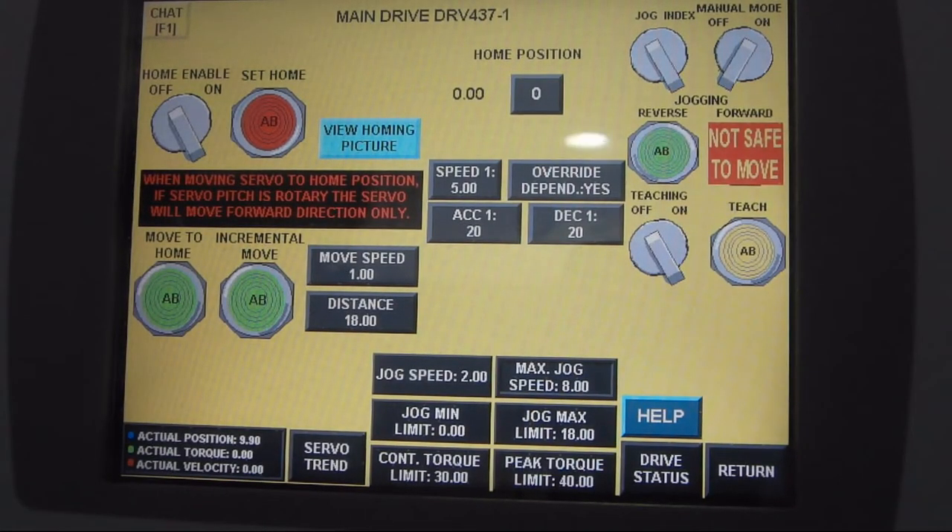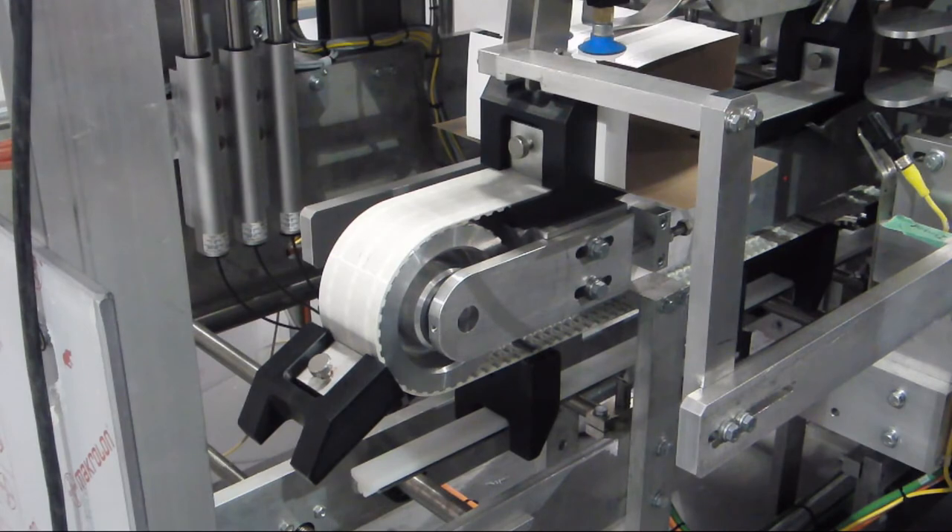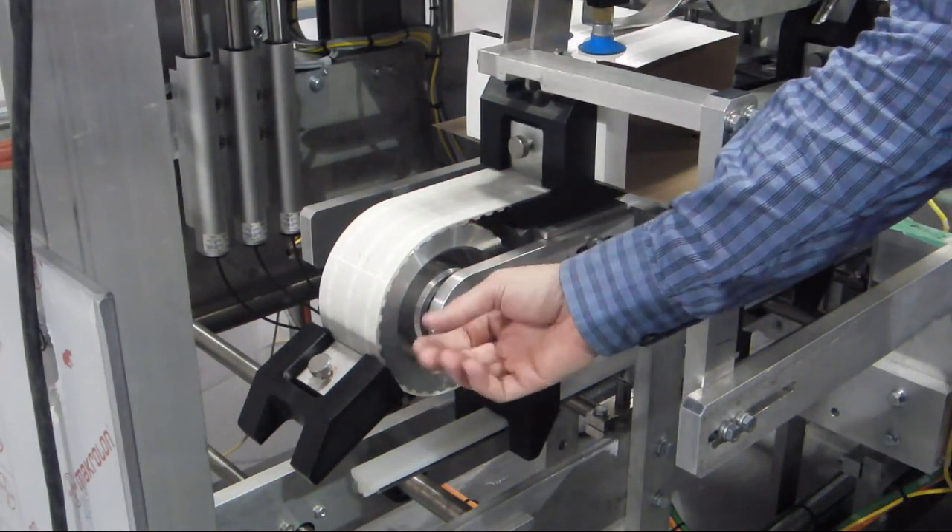For the second step, you will need to home the lugs to their home position. If you have a servo driven cartoner, then you can do this with the HMI. If you have a mechanically driven cartoner, then this has to be completed manually.